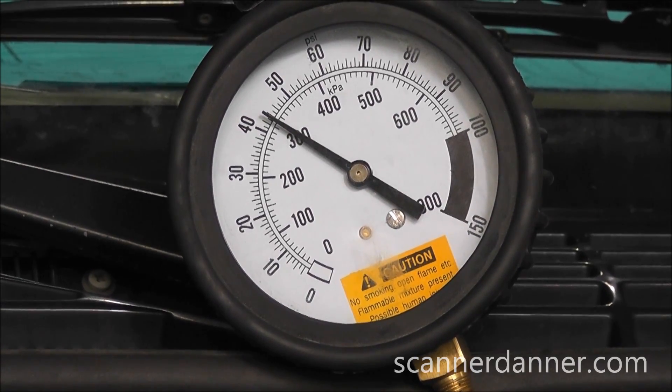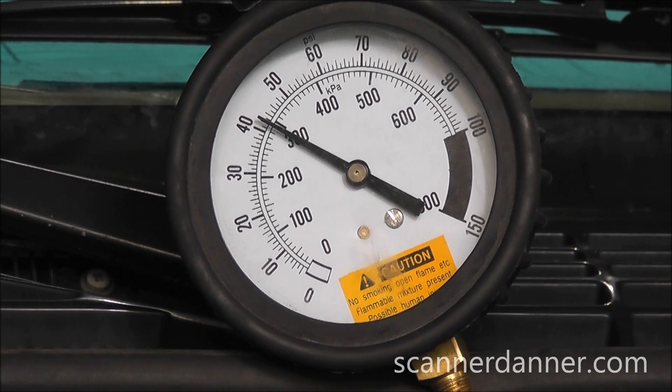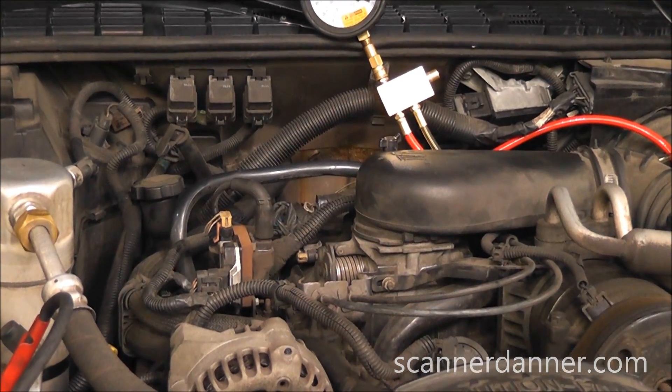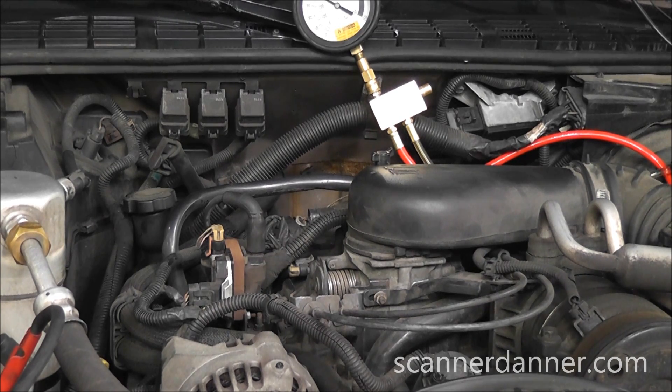Our fuel pressure was around 35 cranking, about 42 right now. On a typical system this kind of pressure would be enough, and so with this kind of pressure what we'd normally do next is go after injection pulse. Not the case on this model — this is actually a central port injection system and it uses mechanical injector poppet nozzles and electronic injectors. This is a CPI system. These systems need a minimum of 50 pounds of pressure to open the poppet nozzles.